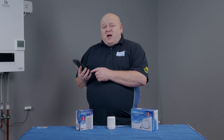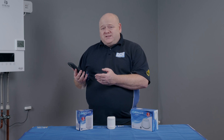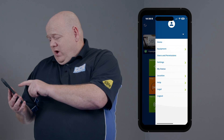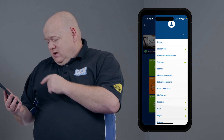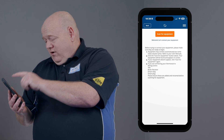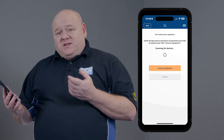Now we need to go to the smart home app on your phone or your PC. Go to the three lines at the top, click on settings, set up equipment, and then just scan for equipment. That may take a few minutes.